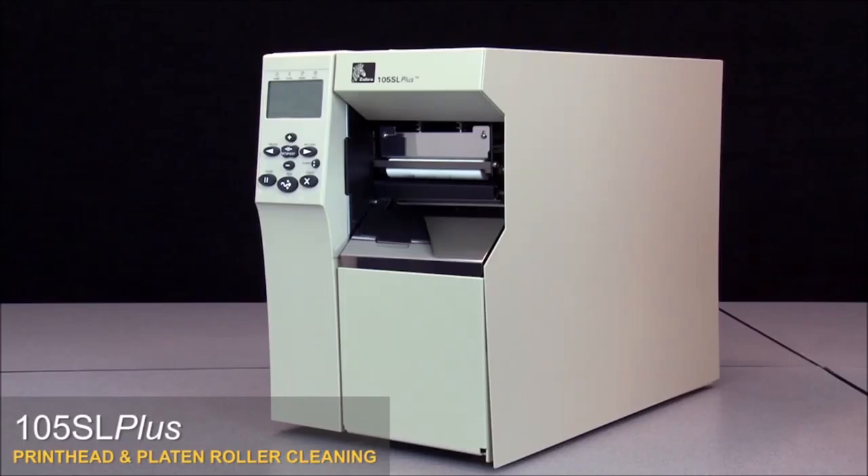Clean whenever you replace the ribbon on a thermal transfer printer, or when you replace the labels on a direct thermal printer. You should also clean the print head whenever the clean head now message appears on the display. We recommend using a Zebra preventative maintenance kit.